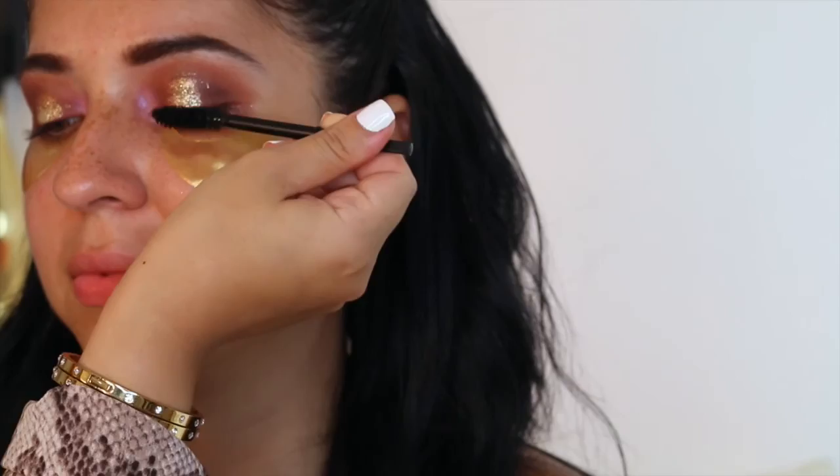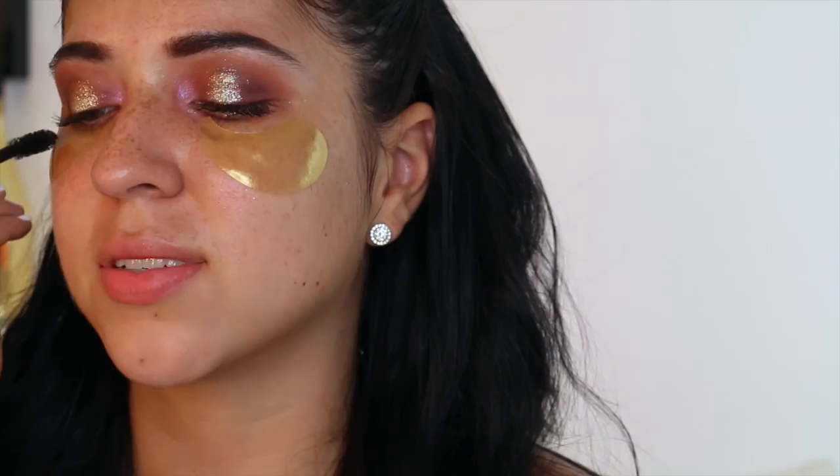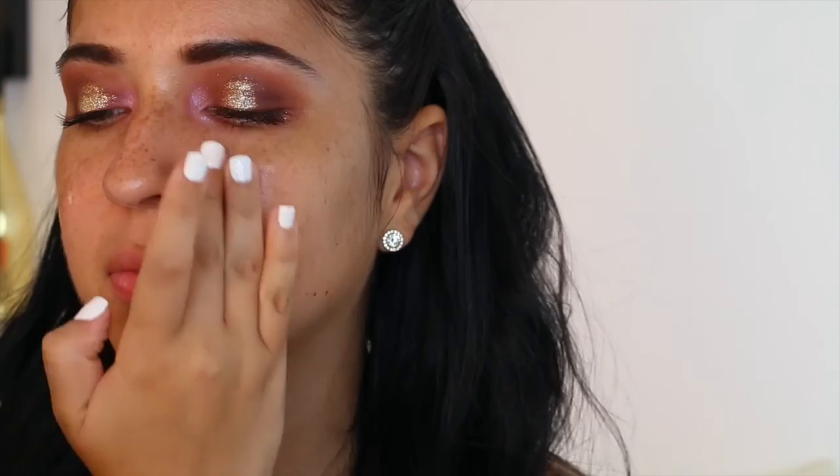Now I'm applying some mascara using a disposable spoolie. Obviously if the client has their own mascara, it's so much better to use the actual mascara wand. But if they didn't bring it, you can use a disposable wand. I'm not doing any liquid liner at this point. I'm applying the Lancome Primer — I've been loving this, it's really good for dry skin. Natalie has dry skin so I'm using products geared towards her skin type.